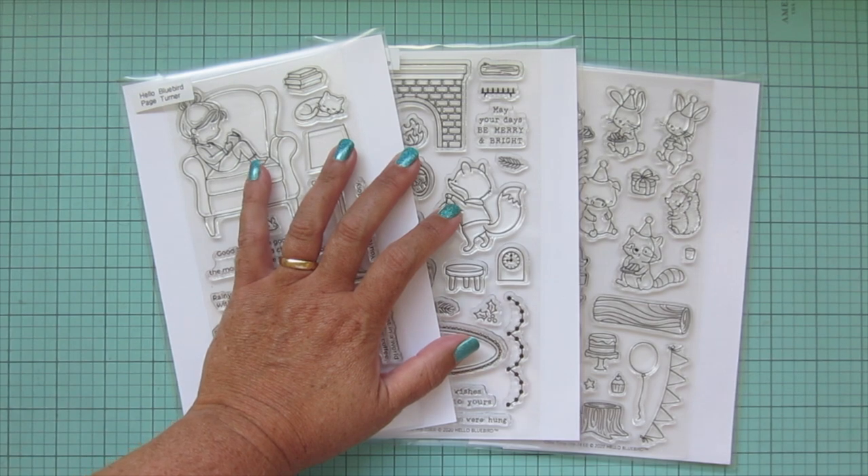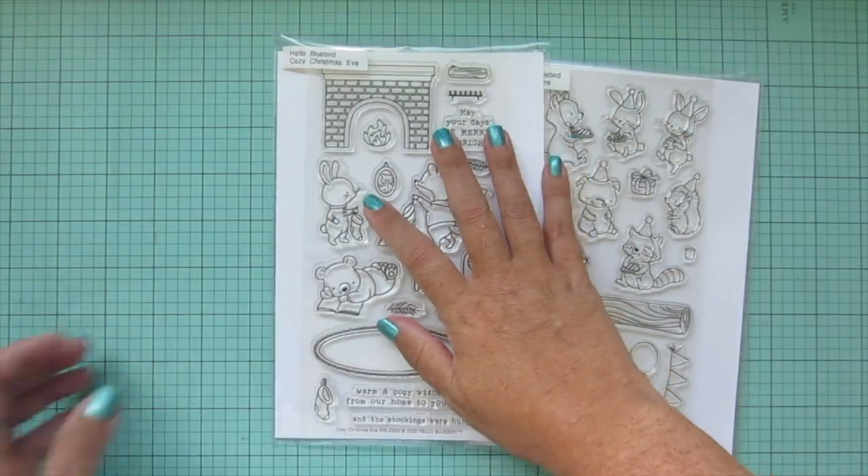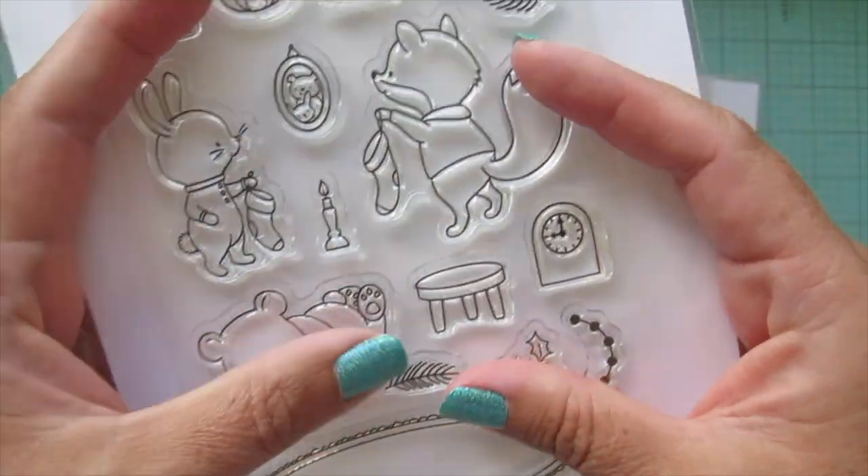Hey friends, it's Christy. Welcome back to my channel. Today I'm going to be making a card using the Hello Bluebird Page Turner Stamp Set along with Cozy Christmas Eve and Cake Time.